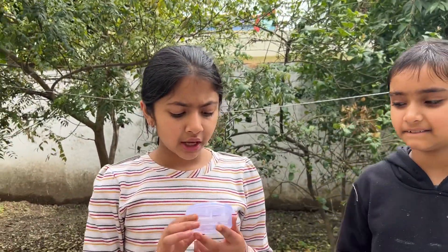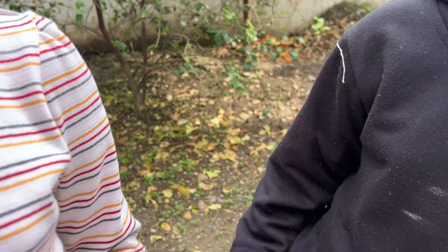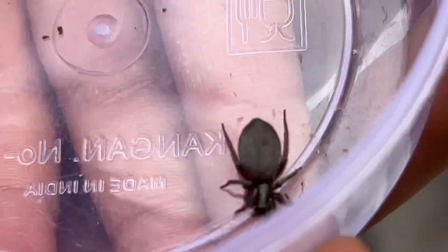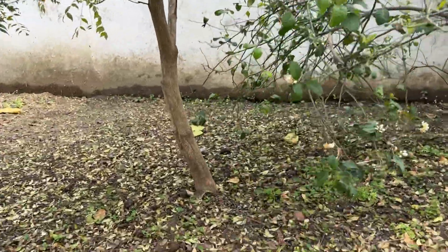We found a ground spider. It is also called a small spider. Its scientific name is Scotophaeus blackwalli. Today we will release it in our garden and we hope that it will live happily.